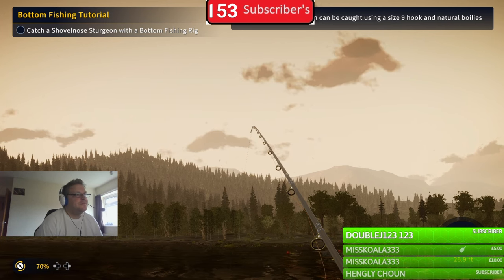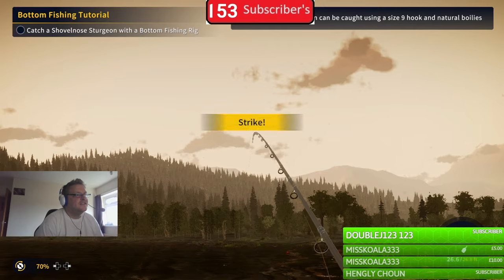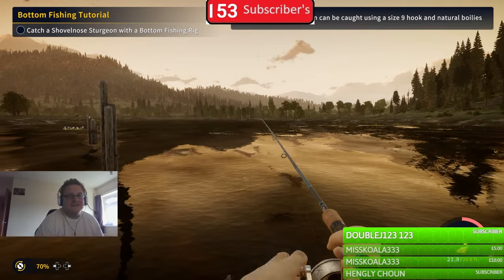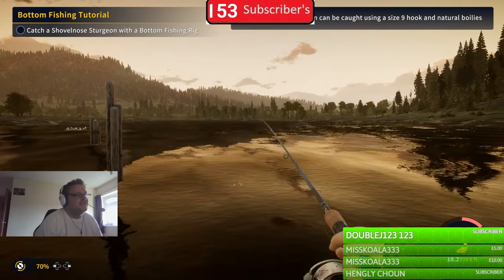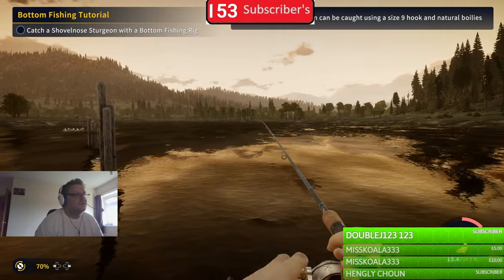See the tip? Look - it's bending down like that. Can you see it? There's a bite going on. It went down again there. That's how you watch out for your bites, just the same as in real life. It does take practice with bottom fishing, but it's not really that hard.